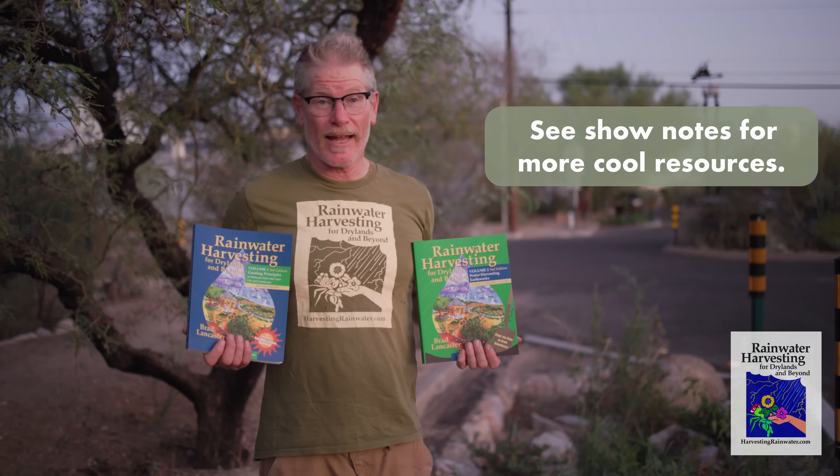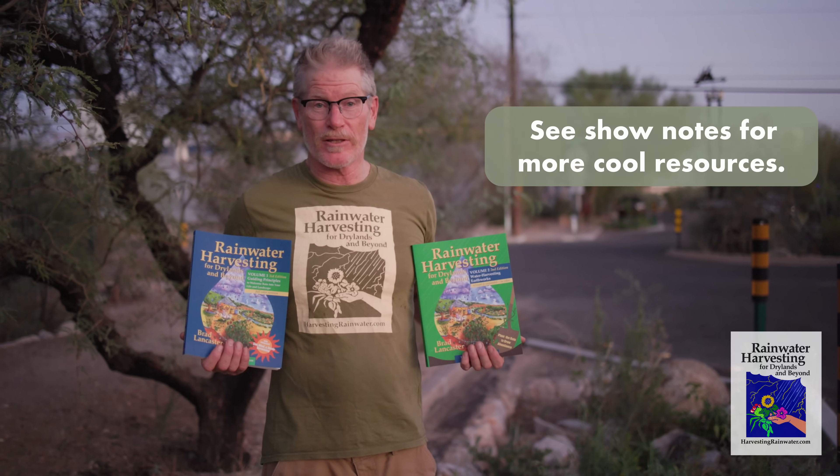Please like and subscribe if you enjoy this video. For more information, be sure to check out the new full color editions of my books Rainwater Harvesting for Drylands and Beyond. You can get them at a deep discount direct from me at my website, harvestingrainwater.com.